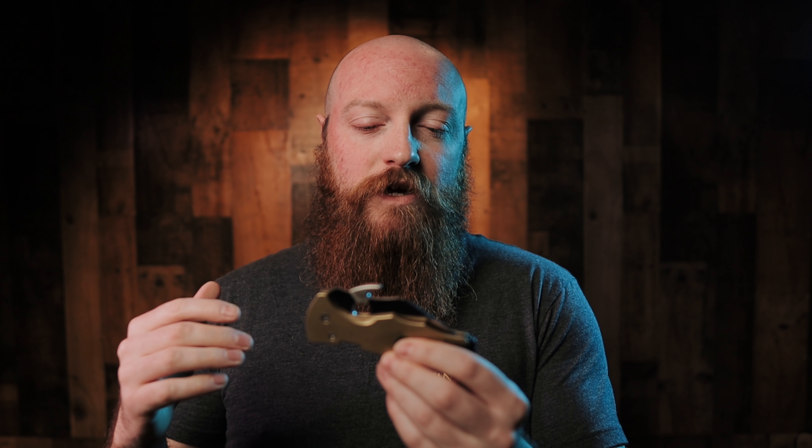This one in particular he prototyped himself, made it by hand, and then got that over to Mike Snody. Mike Snody made a prototype to see how it feels so they could get it over to Spyderco and see what they thought. Finally after a lot of doing, it's now produced by Spyderco out of Golden, Colorado, and you can pick one up pretty easily.